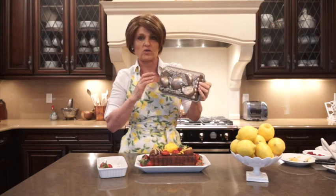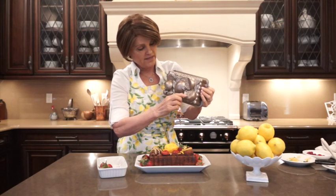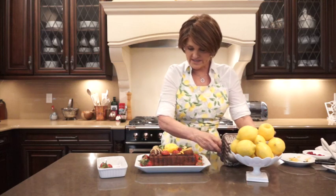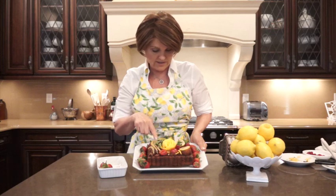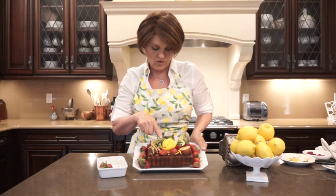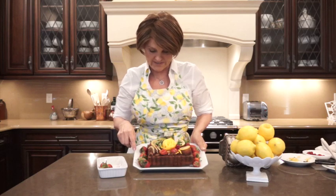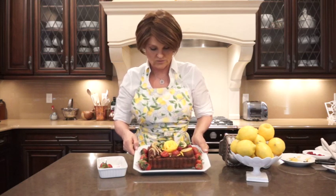This is called the citrus blossom loaf pan and it's got kind of three-dimensional lemons, a lemon cut up, and some blossom designs all around. Instead of candying lemons, I sliced lemons and cooked them in honey so it's a little healthier. I did some lemon strips with mint leaves, and the centerpiece is a fresh mango cut and shaped to look like a rose, with raspberries, strawberries, and you could also do blueberries or more raspberries around the plate.